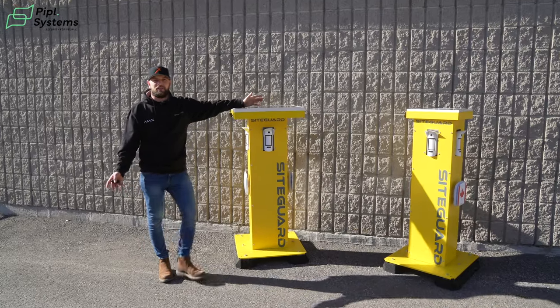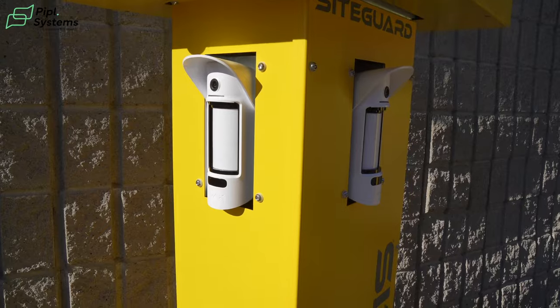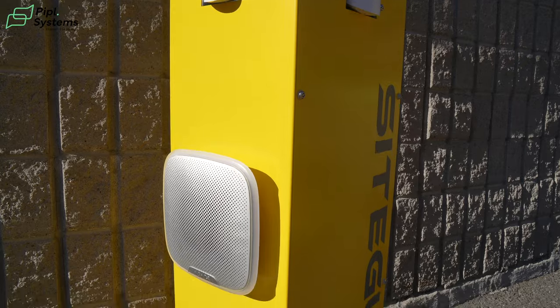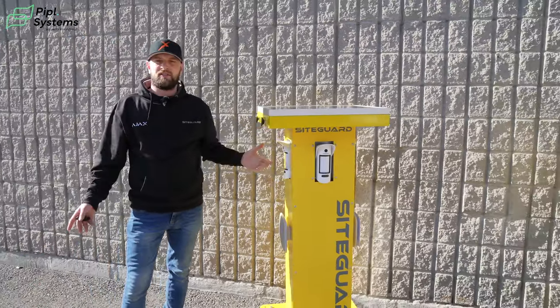Hello, today we have our SiteGuard tower. Our tower has been designed to house the Ajax system for outdoor protection in environments where power is a problem. All of our towers have been built out of robust steel, so they're designed to stand up in any weather.